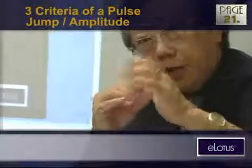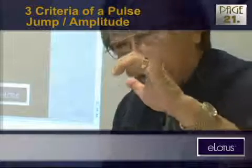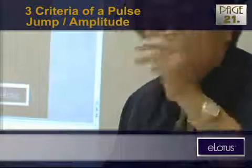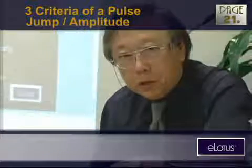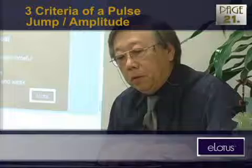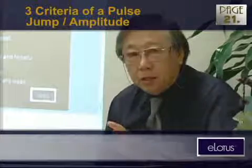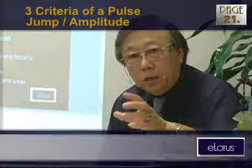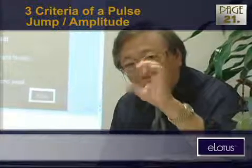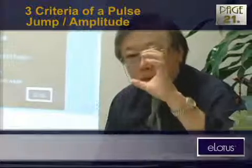This is what we call the jump. The amplitude of a jump can be quite different — sometimes just a little bit, sometimes boom boom boom boom boom boom boom. Next time when you see a patient with high blood pressure and fast heartbeat rate — maybe 150 or 160 — and the heartbeat rate is 90 or even 100, you can definitely see a pulse with a great big amplitude. That means it's expanding — that's a very dangerous condition.